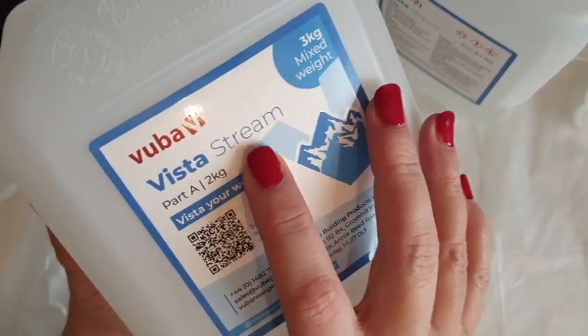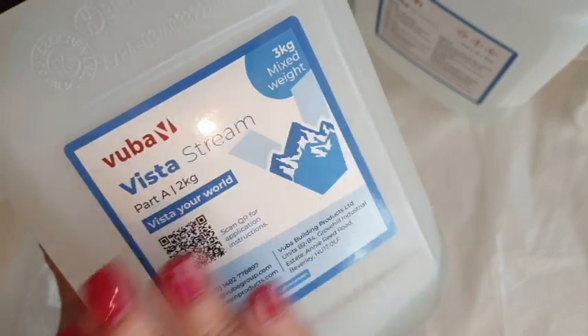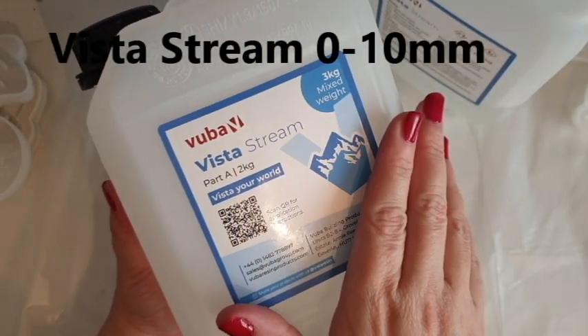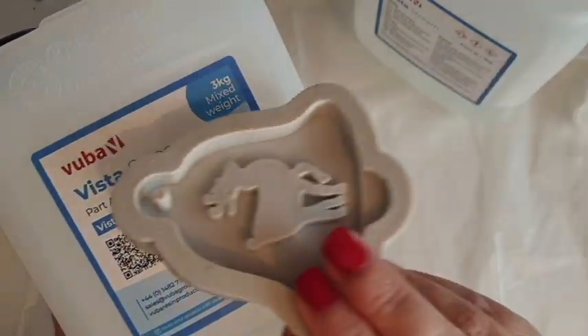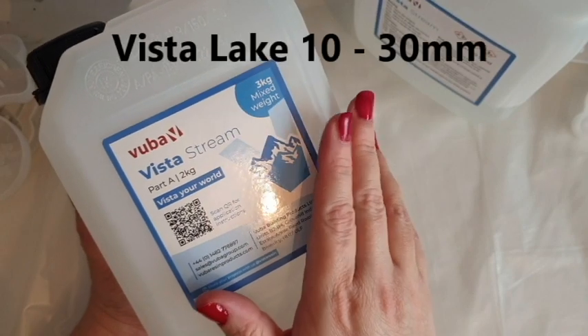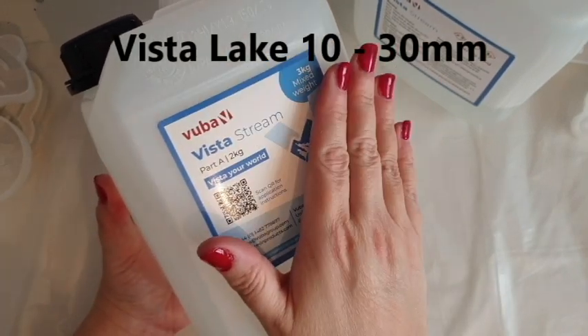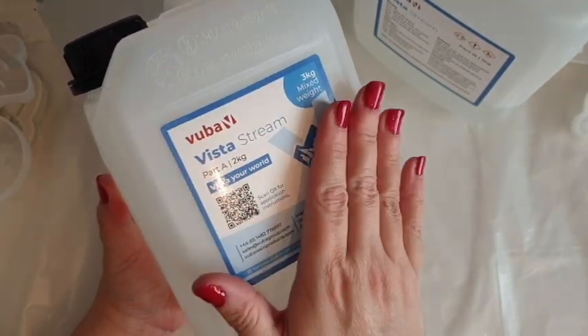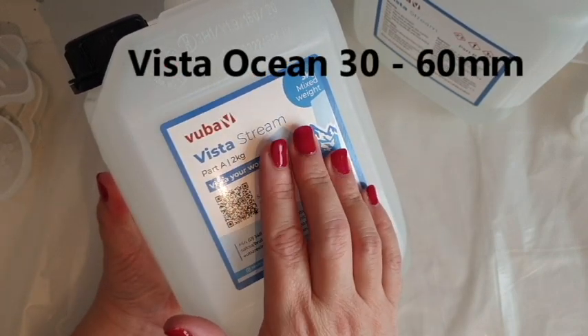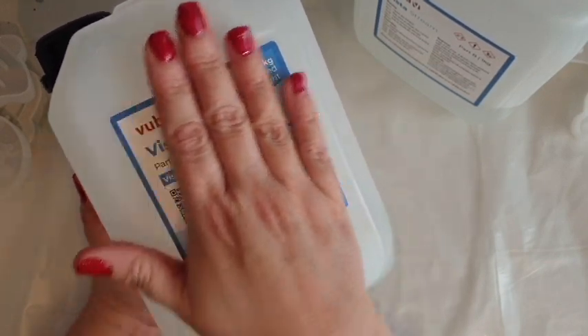The Vista Stream is for thin pours and shallow pours between 0 and 10 millimeters, which is perfect for the molds we're doing today. The Vista Lake is the next one up, at 10 to 30 millimeters. Then the deep pour resin is called Vista Ocean, and that's for 30 to 60 millimeters. You can check all of that out on their website.